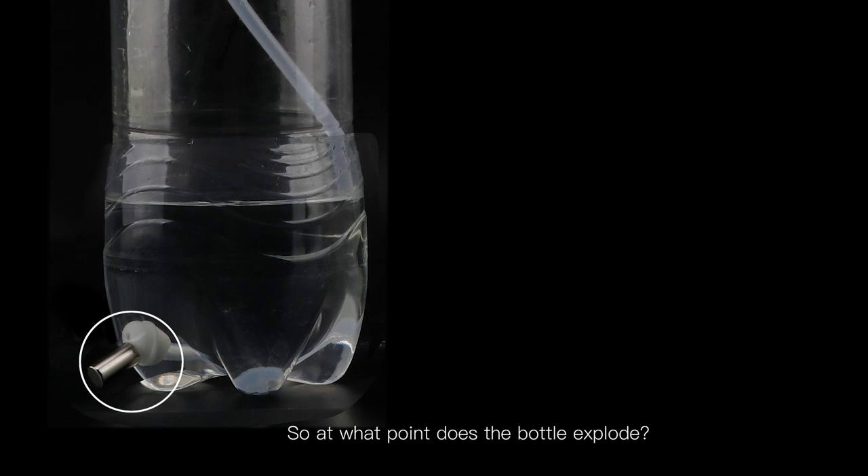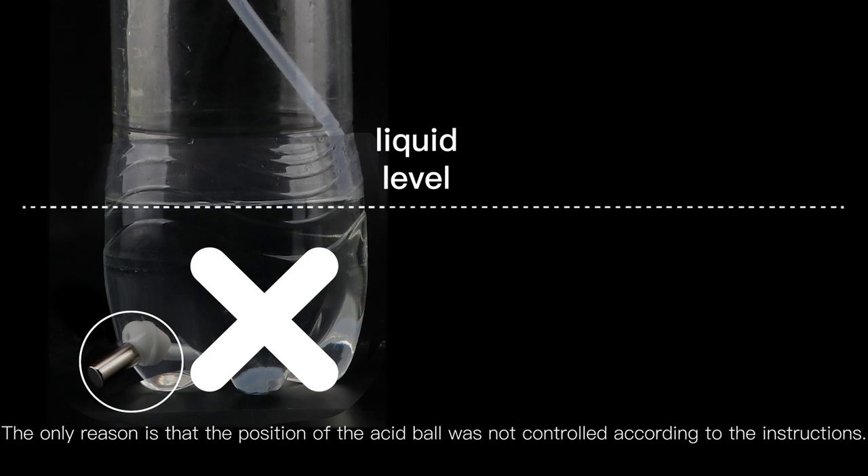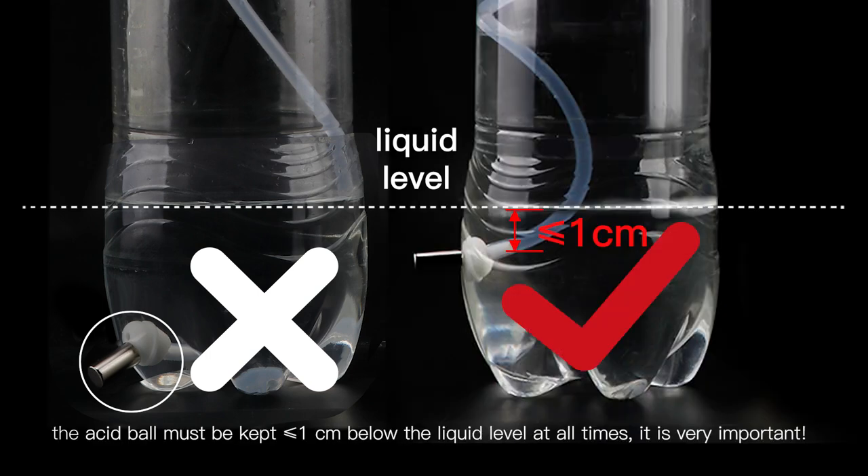So, at what point does the bottle explode? The only reason is that the position of the acid ball was not controlled according to the instructions. Please note: the acid ball must be kept less than or equal to one centimeter below the liquid level at all times. It is very important.